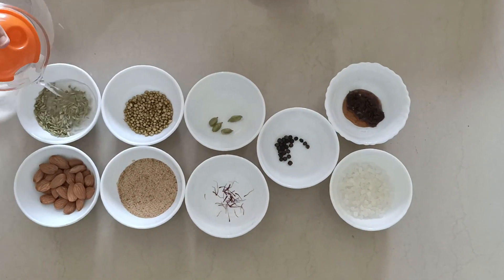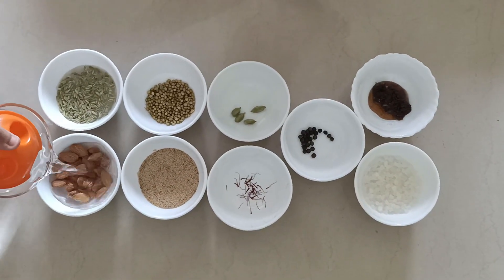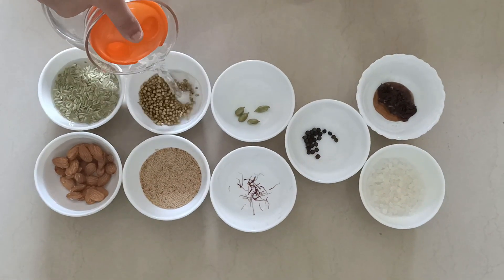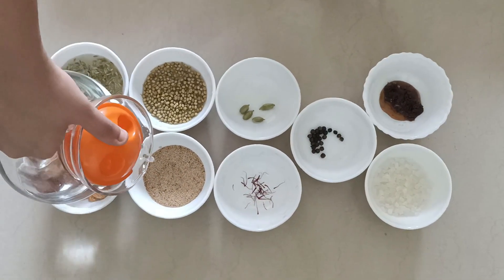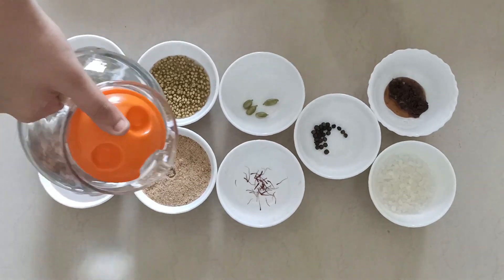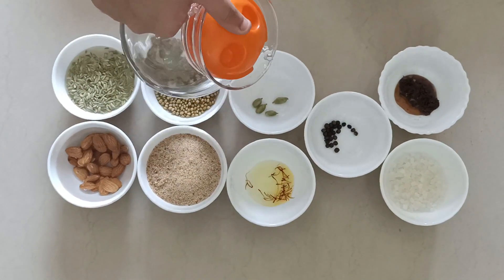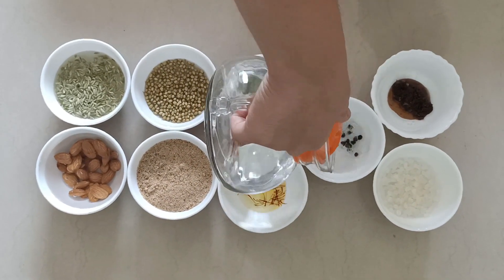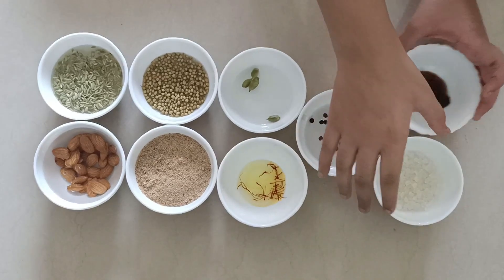So, for Thandai, the ingredients we will require are saffron strands, sof, cardamom, coriander seeds, black pepper, poppy seeds as in khas khas, and almonds. I am soaking all of these ingredients but we will keep aside gulkand and mishri, and after 3 to 4 hours of soaking, we will check them.